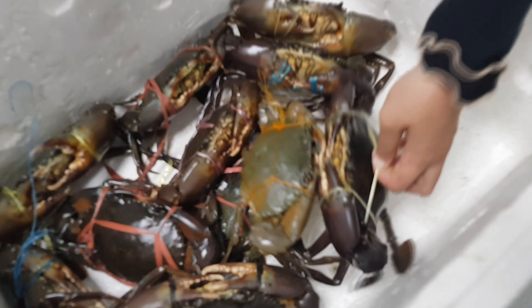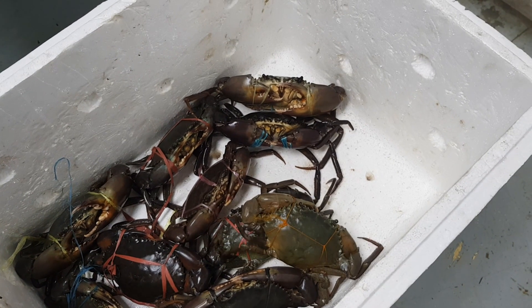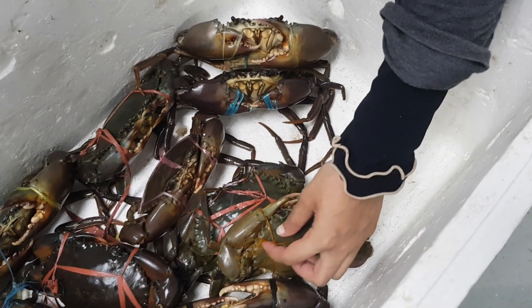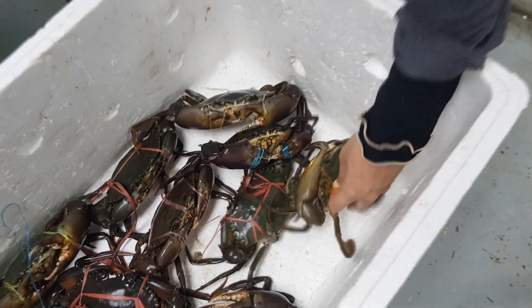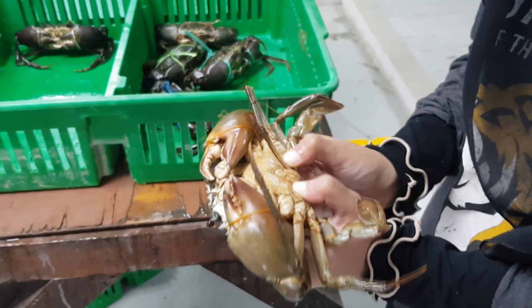This is how she gets the crabs out from the styrofoam box. Your styrofoam box can be packed quite well, or the crabs could be in a loose packaging just like this. You can see that it might pose some difficulty in extracting the crabs without getting hurt, and the crabs will also tend to get entangled with other crabs.